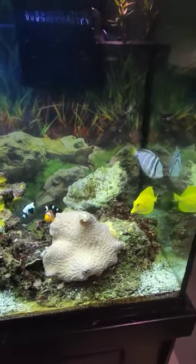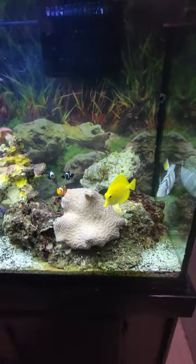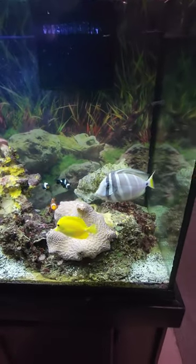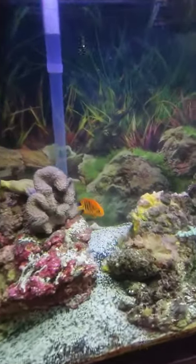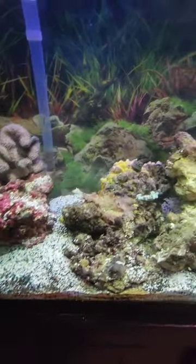Check out the new reef tank we picked up. There's a lot of awesome, beautiful colored fish in here. Got the tangs — I love that yellow tang. Got some clownfish. There is a flame angel back there. Look how gorgeous he is.